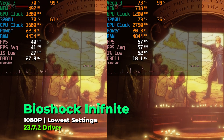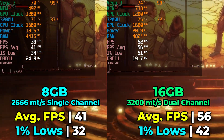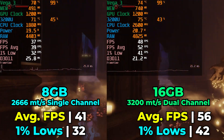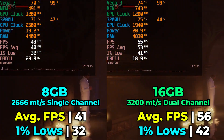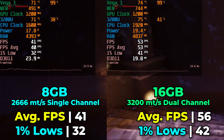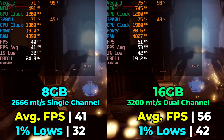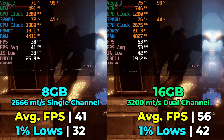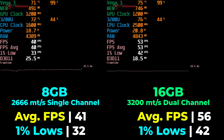I decided to try an actual game more around what a chip like this would be capable of — Bioshock Infinite, running with the lowest in-game graphics settings to give the best possible advantage to the iGPU. With those settings, we do see a pretty meaningful uplift in both our averages and our 1% lows. This definitely pushes the playability of the game by a significant margin, and I think it's one of the more ideal situations here. It really highlights the fact that this upgrade does make a meaningful difference.